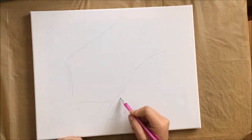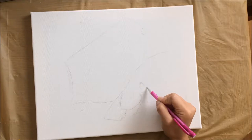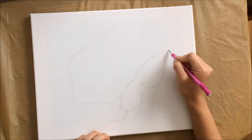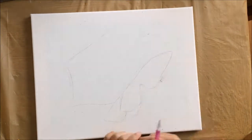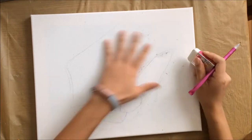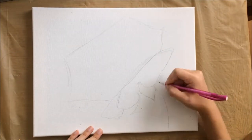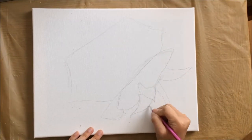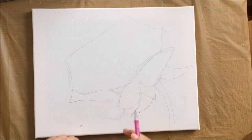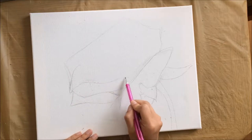I highly recommend the grid system because it really helps you accurately copy the image to your canvas. Today I opted out since I wasn't too worried about the drawing. Here I've sped up the drawing process — I outlined the basic shape of the rose, then individually drew each petal. Take your time, keep looking back and forth between your grid and the image, and try to accurately match the curvature of each petal because every little rose petal counts.